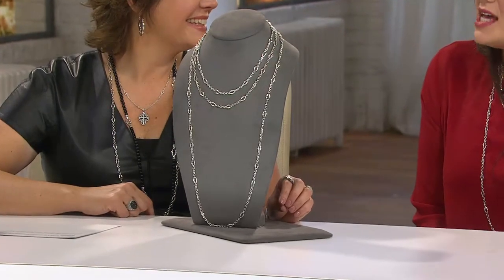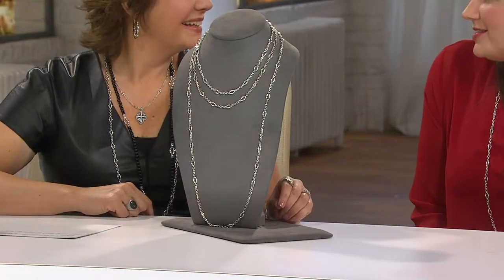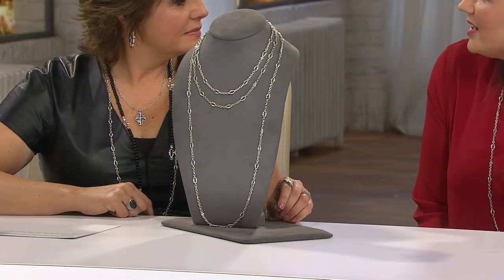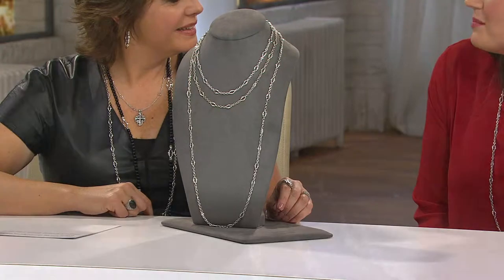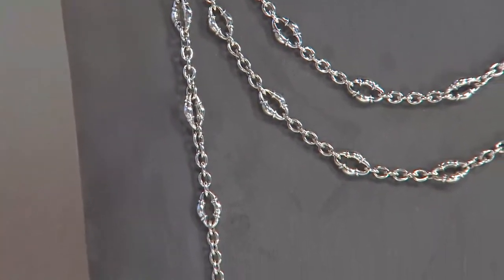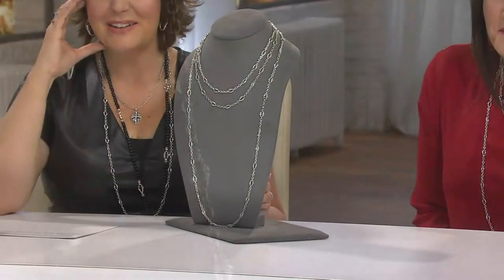They celebrated 30 years as a bridal designer last year, and he started in silver about seven years ago and really just loved to play. His design room — they still have it — is wall to wall, filled with designs for years. We're lucky to get to share some of those with customers.